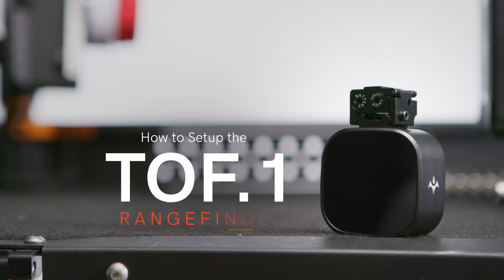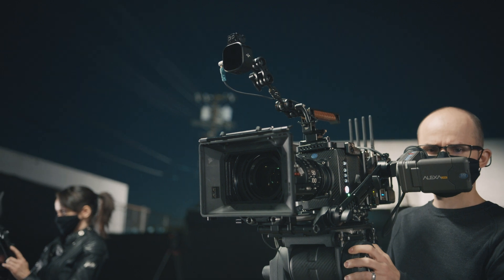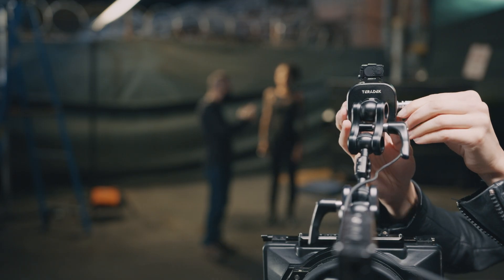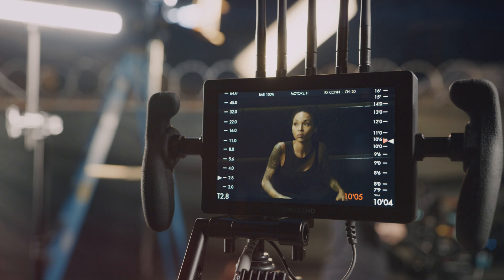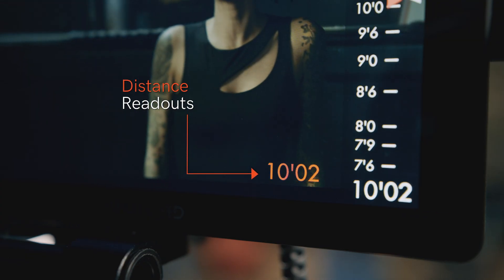We're going to walk you through the setup process for our new rangefinder TOF-1. For those of you unfamiliar, it's an infrared rangefinder from Teradek that's fully integrated in the Teradek RT ecosystem. Once paired with a small HD monitor, you're able to receive distance measurement readouts directly on your screen.